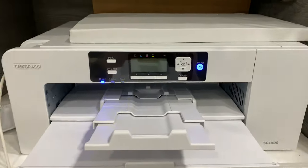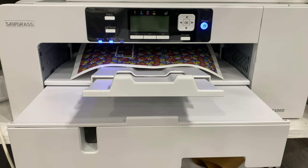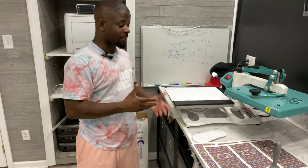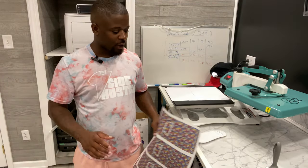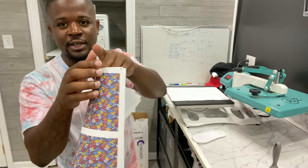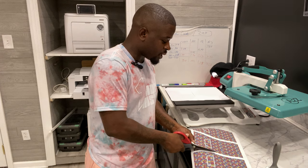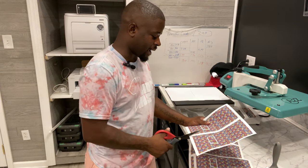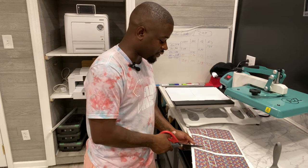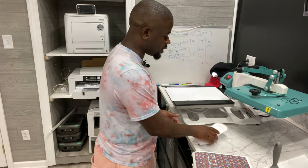There we go — I've got my first prints fresh off the Sawgrass. One thing I always notice is sometimes, with that paper bending, you'll find a little ink on the side edge. The first thing we're going to do is cut these apart — we're doing two socks, one pair, front and back. I wish I had some heat tape to make sure everything was placed specifically, but we're just going to wing it. They were hanging out in the back of my trunk, so I've got my lint roller.